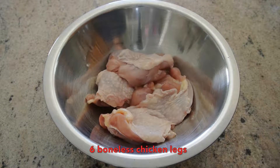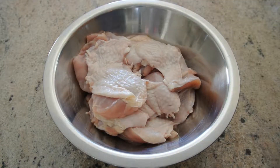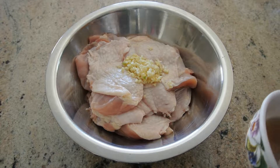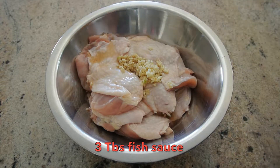We need six boneless chicken legs. Then we add three tablespoons of fish sauce.